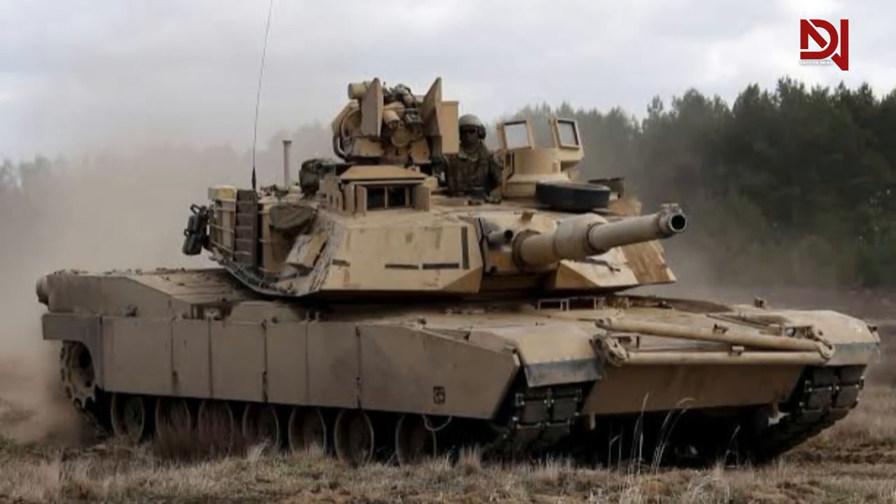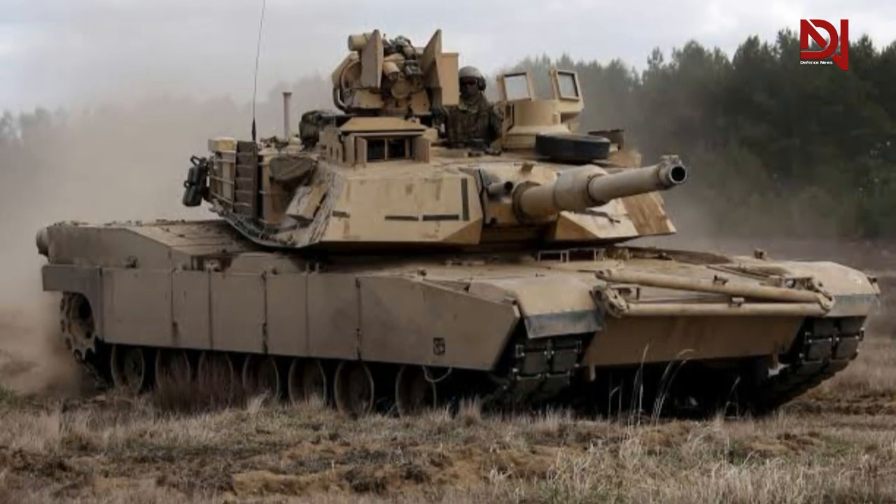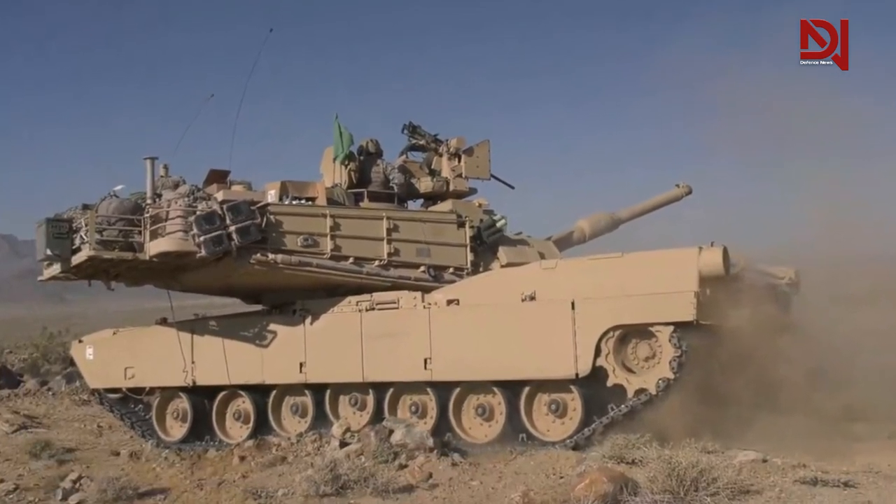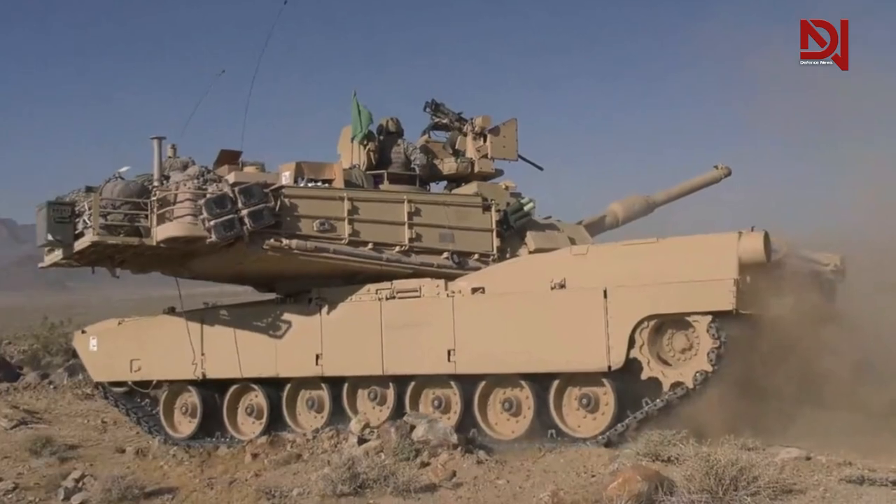The image is fairly old and well-known in the Russian blogging community, and it is accompanied by extensive explanations of how to destroy or damage an Abrams tank.